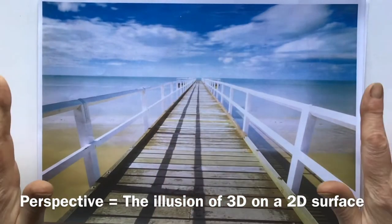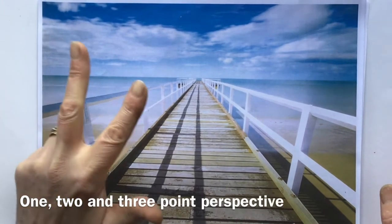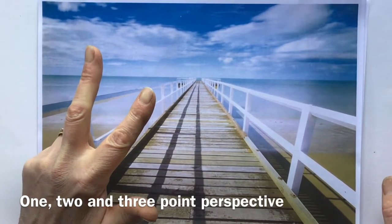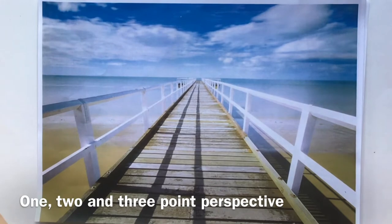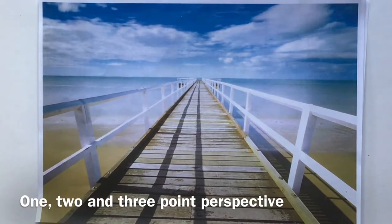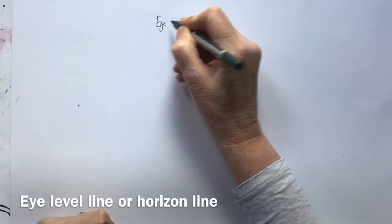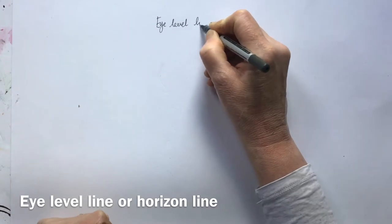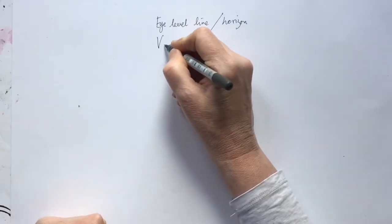How do we create height, width, and depth on a piece of paper that only has height and width? There are three sorts of perspective you're going to come across, but they all build on each other and they're all really simple. Once you get your head round it, you're good to go. It's one-point perspective, two-point perspective, and three-point perspective. Before we start, there are a couple of concepts that are really worth knowing: the eye level line and the vanishing point.